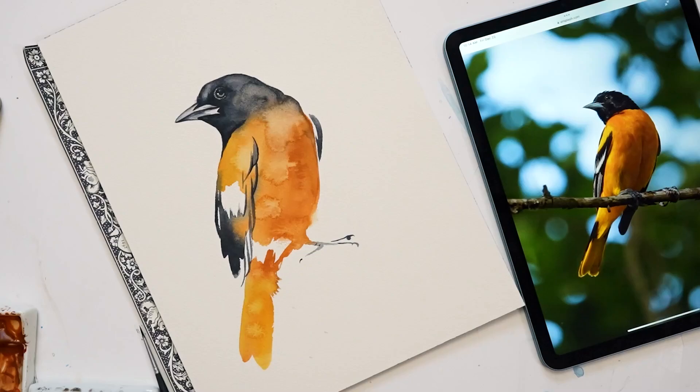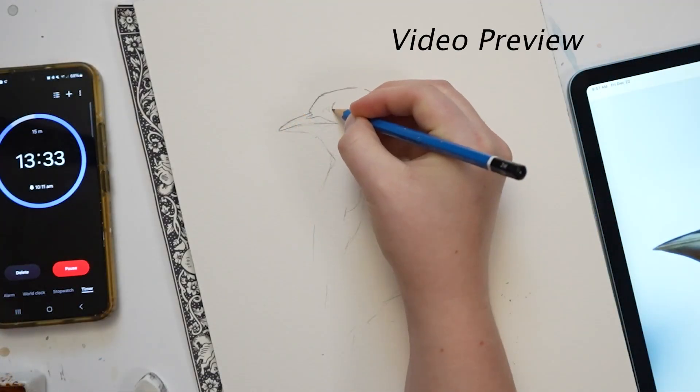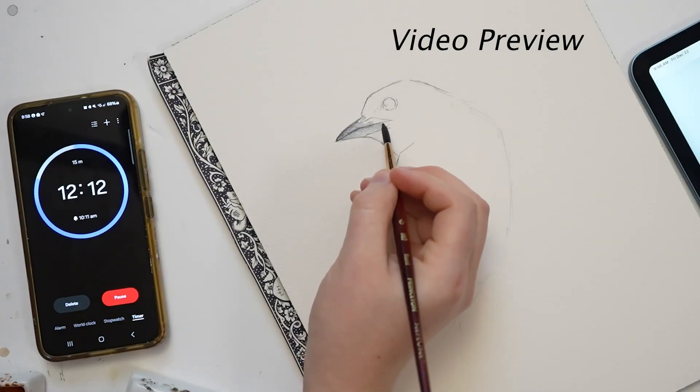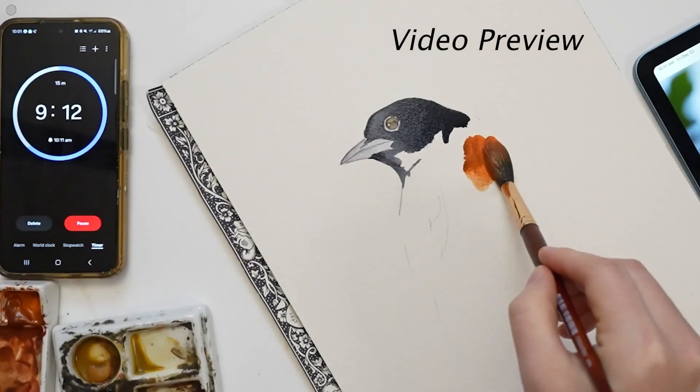Hello, it's Kylie from Pained Wing. In today's video, I'm going to be doing a little challenge. I'm going to be painting this oriole under 15 minutes, from sketch to painting. The reason I'm doing this is to practice loosening up and to paint more intuitively.